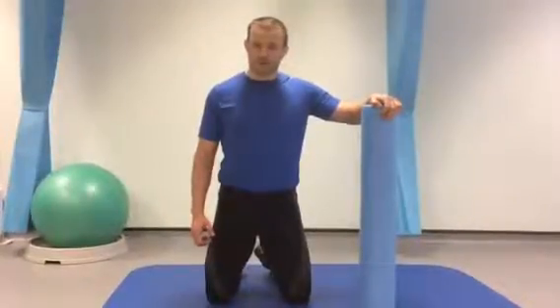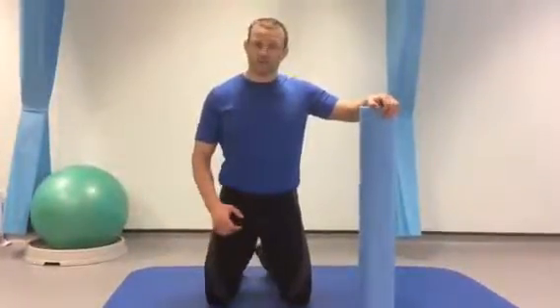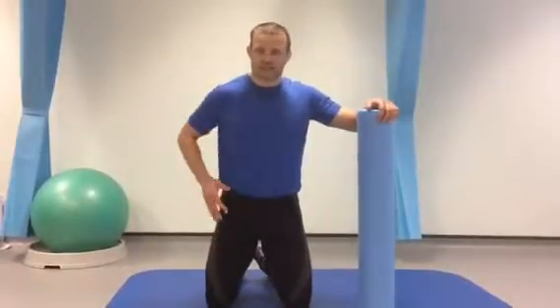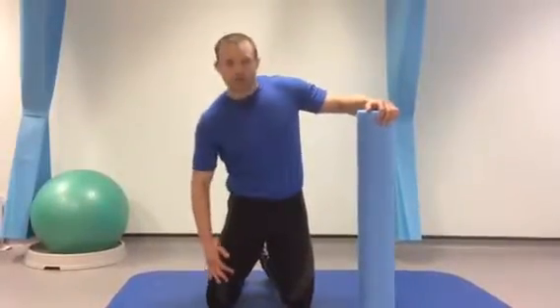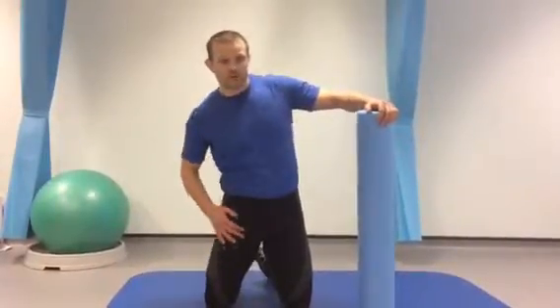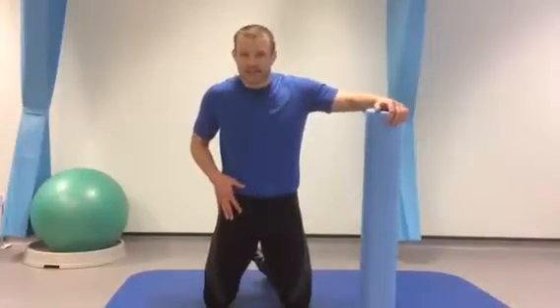Welcome to Nick Costa's Sports Physiotherapy. Today I'm going to show you some really effective exercises with the foam roller. This exercise is going to enable you to mobilise and stretch out the area in the front of the thigh — the quadricep muscles and into the hip flexors.